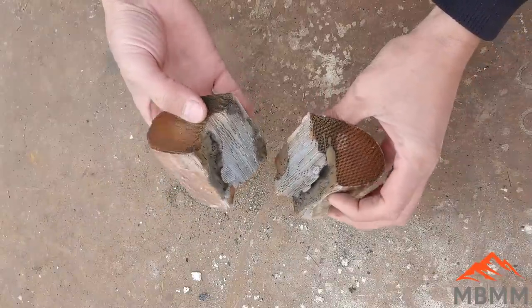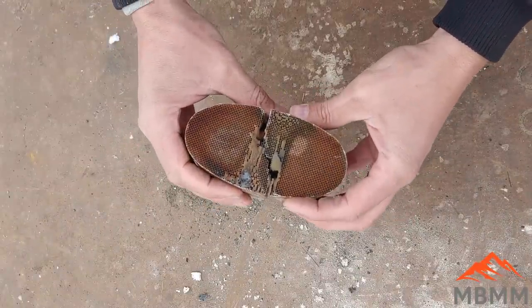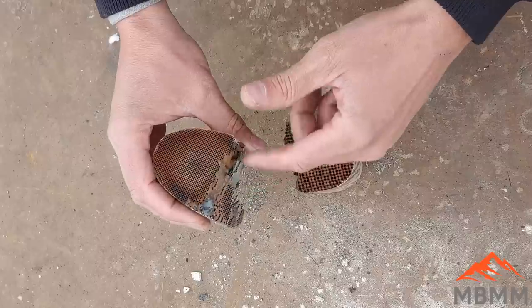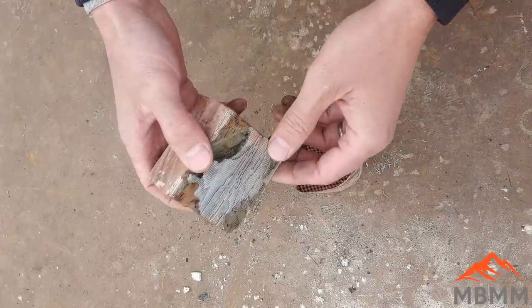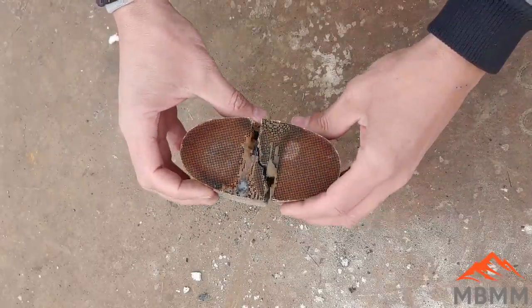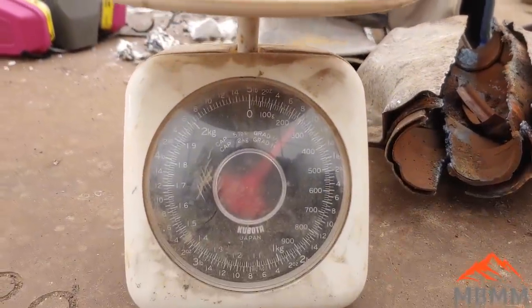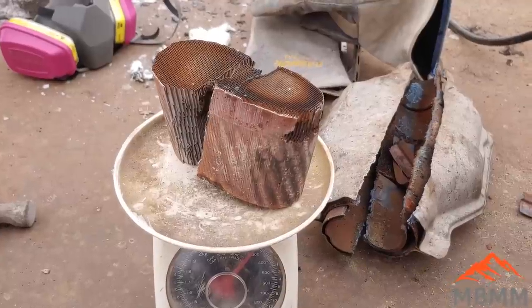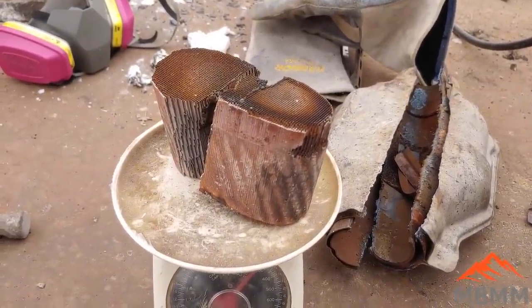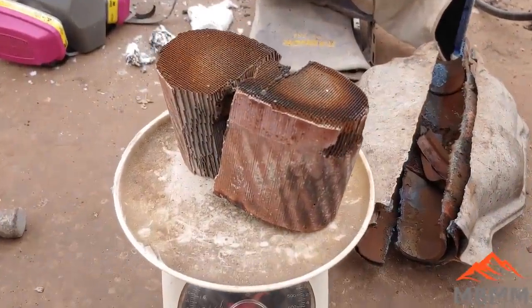Now I'm going to run a little sample of this before I try it on the whole thing. I'm going to knock off a little bit, crunch it up, and smelt up a sample to see if we can recover the platinum. This whole thing hardly weighs anything — only about 250 grams. It's got a huge surface area, which is actually good news because we don't need a huge crucible once we get it crushed up.